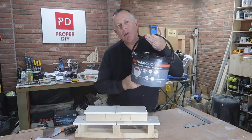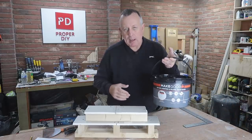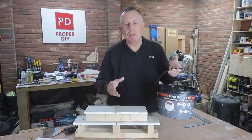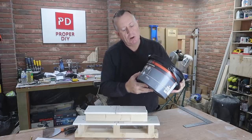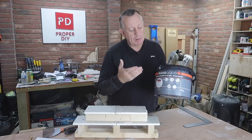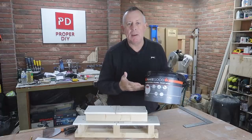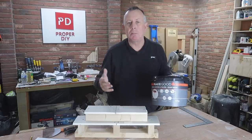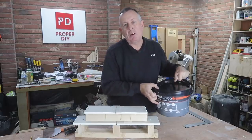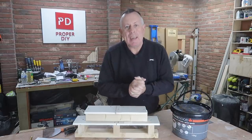I've decided to use some ready-mixed compound. Generally in the past I've always mixed it myself - that's the cheaper way. I've never used ready-mix compound before, but I thought I'd give it a go this time. It's going to be a little bit easier because I don't have to mix it and I'm keen to see how it compares. So let's get on and get a bit messy.